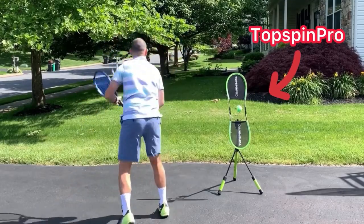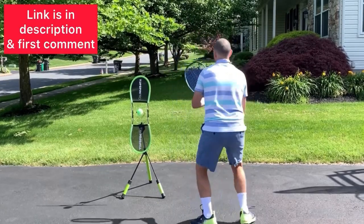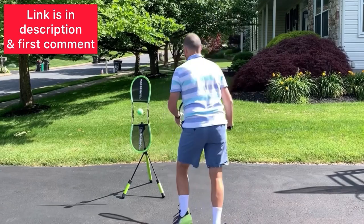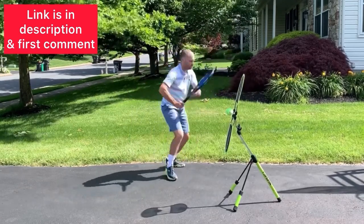Now, the best way to practice these techniques is at home with a Topspin Pro. You can get a Topspin Pro using my link in the description — I'm also going to pin it in the first comment. I absolutely love the Topspin Pro, and I know you will too.